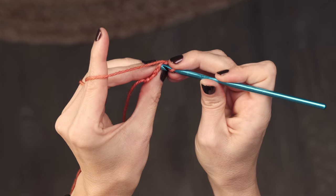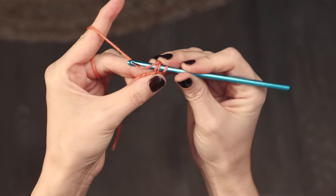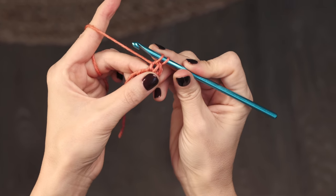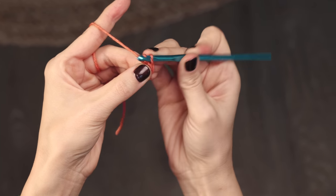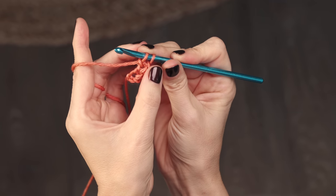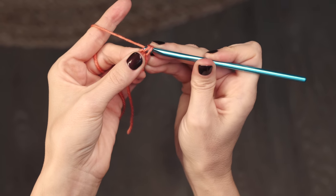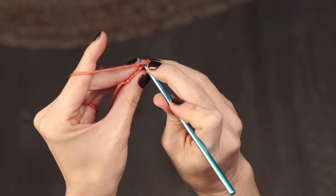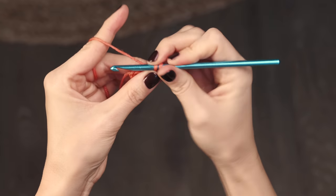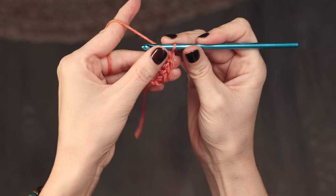Insert your hook into both loops of that V, yarn over and pull up a loop, yarn over and pull through one loop only — which creates the chains — then yarn over and pull through both loops to create your single crochet. Continue repeating that: insert hook into both loops, pull up a loop, yarn over pull through one loop, yarn over pull through two loops — however many times the pattern calls for.